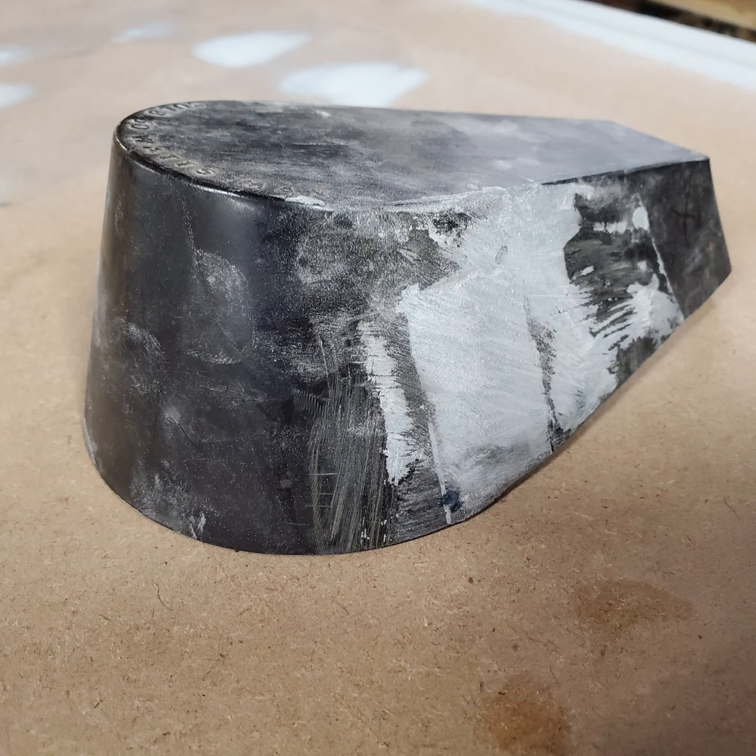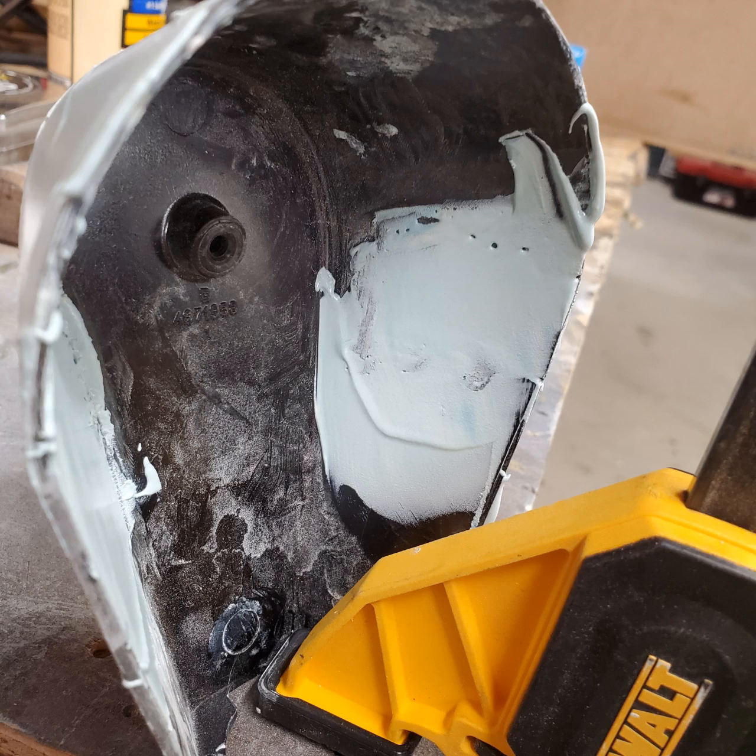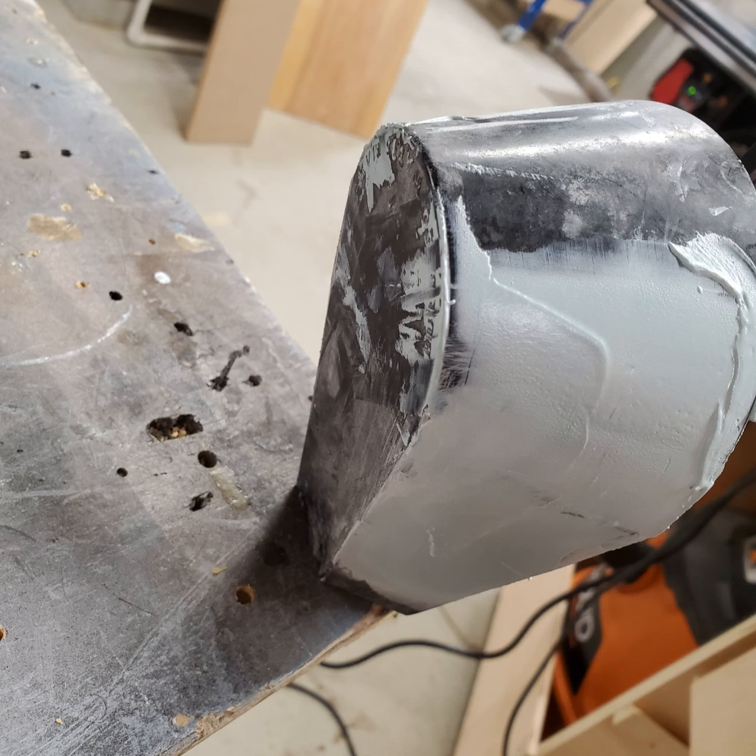At this stage I switched to body filler. This is what I use — Rage Gold. It's a pretty common body filler, you can find it anywhere. Here I put a light coat on the inside, and here it is with my first coat on the outside.